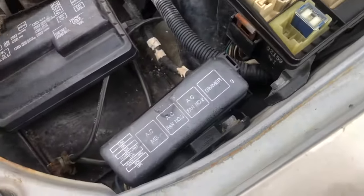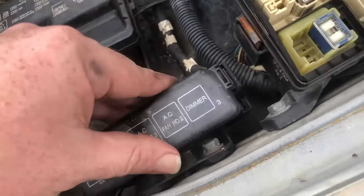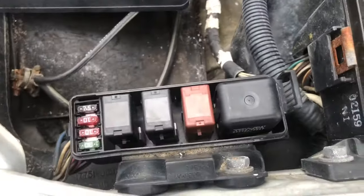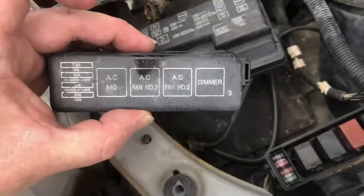There'll be another one beside it. There'll be a clip here and another one on the back side. Once you have this cover out of the way, you'll see the fuses and relays. The top side of this cover will also be labeled.